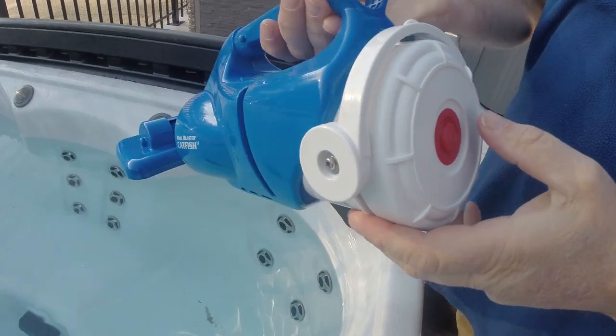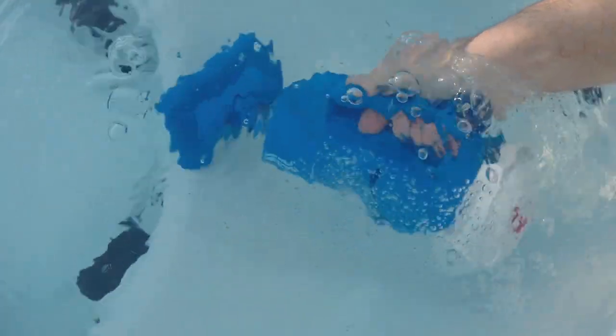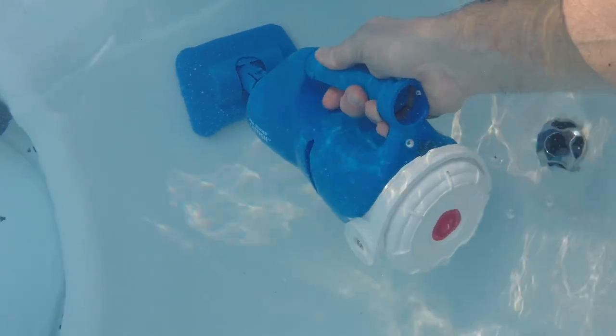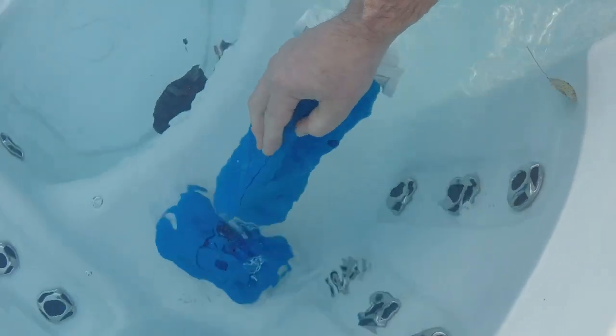You'll see we hit the red button to power the unit. We're using it on a spa, so we'll submerge it — the battery is currently running, it's a lithium battery. We'll simply vacuum up the dirt and debris in the spa. I'm using it as a handheld here without a vacuum pole because I can clearly and easily reach into the spa.